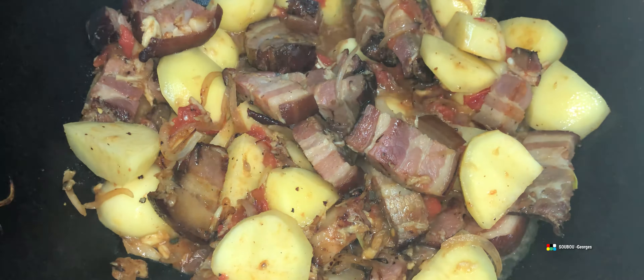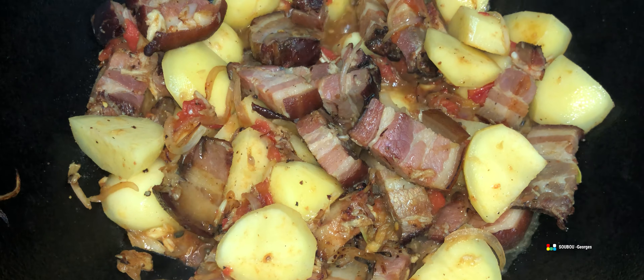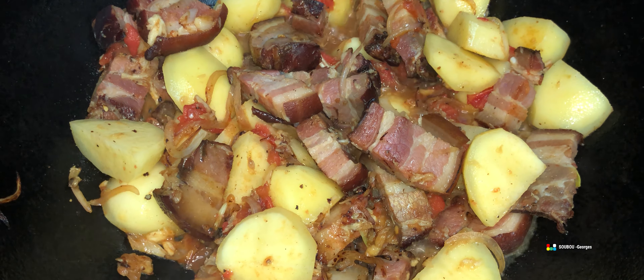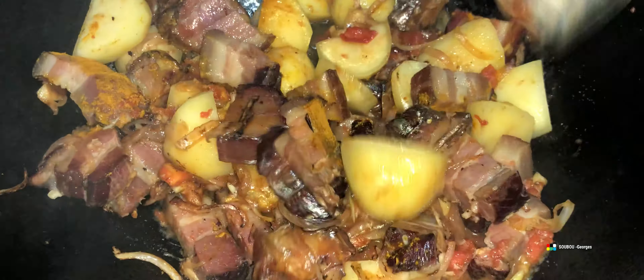On baisse un petit peu le feu. J'ai ajouté un petit peu de curcuma à la fin. Il faut en ajouter un petit peu — des fois les gens disent qu'il ne faut pas mettre de curcuma, mais moi j'en ajoute un peu. Il faut le prendre de bonne qualité aussi, parce que si le curcuma n'est pas de bonne qualité, ça ne sera pas trop agréable. On ajoute ce petit goutte de curcuma et on mélange bien.